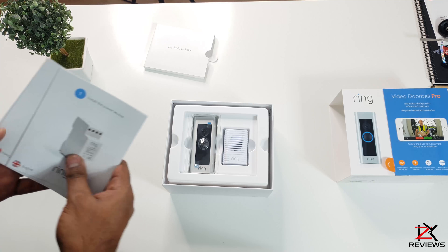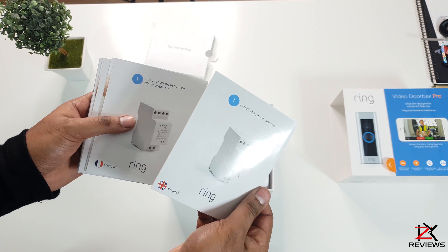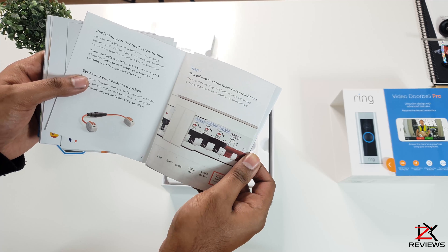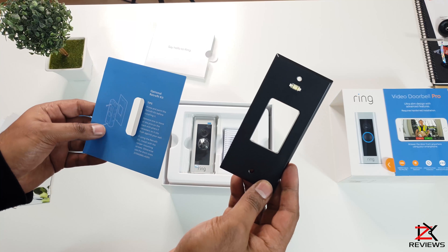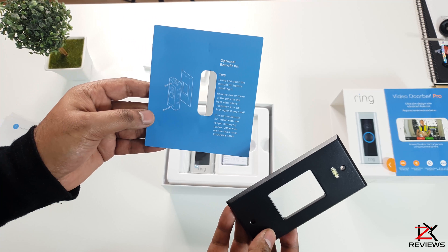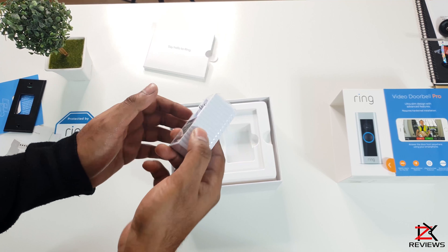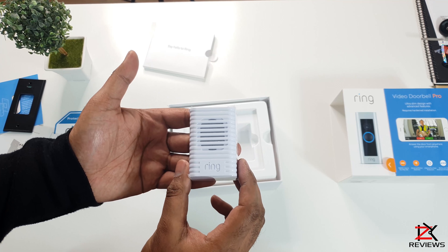Okay let's start unboxing. Inside this packet you will get an instruction manual on how to install the Ring Doorbell, and they highly recommend the installation needs to be done by an electrician. So this device will be passed down to the electrician to install it.